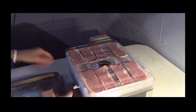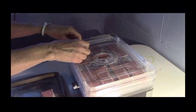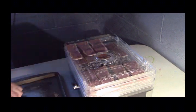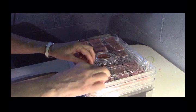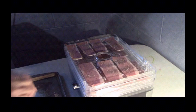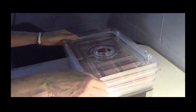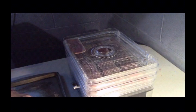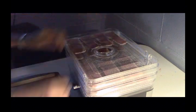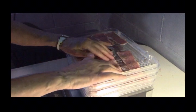This turkey jerky bacon only takes a little less than three hours to dehydrate with what I have here and the size I have. You're going to love this. If you've ever purchased jerky, you know it's very pricey — you get a very small amount for a lot of money. This is much more affordable and very tasty.